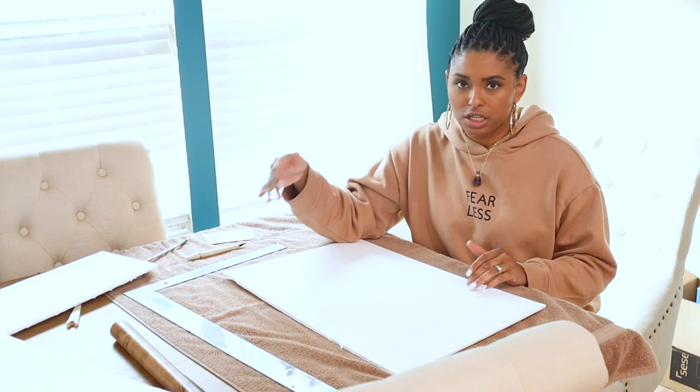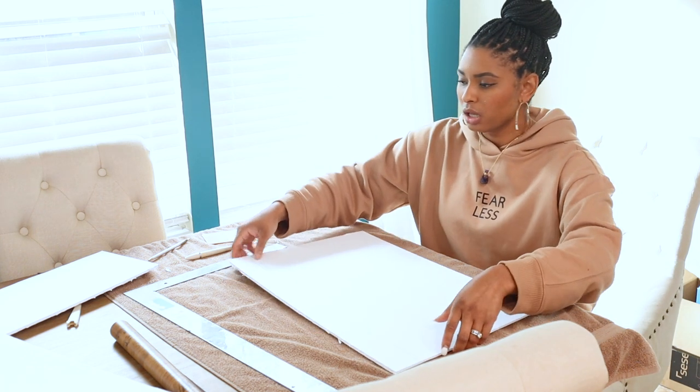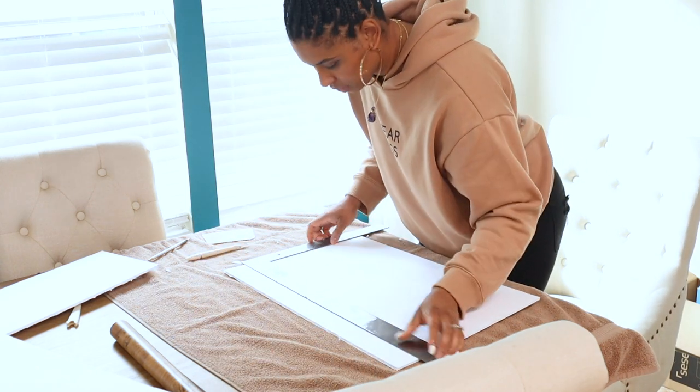The first part is easy — you just measure your shelf. And then for the second part, you score your line for the lip of the shelf.